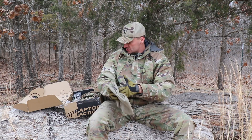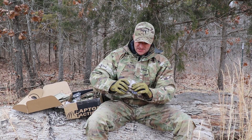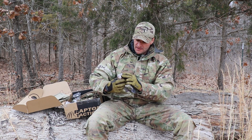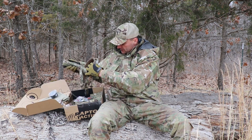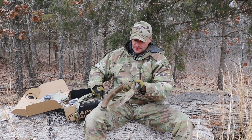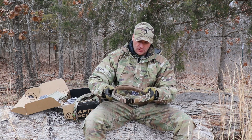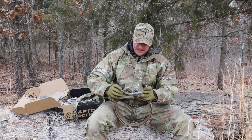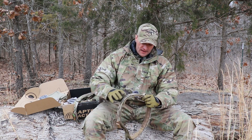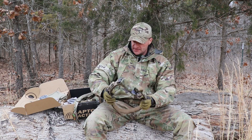So you're getting a Raptor Tactical T-shirt. Then you're getting dip pouches that can go on the belts and things like this. Speaking about the belts, you're getting a Multicam Raptor Tactical belt included in the box. It's a high-speed setup with MOLLE slots so you can put pouches on it and things like this.